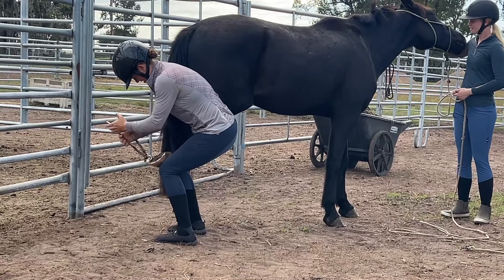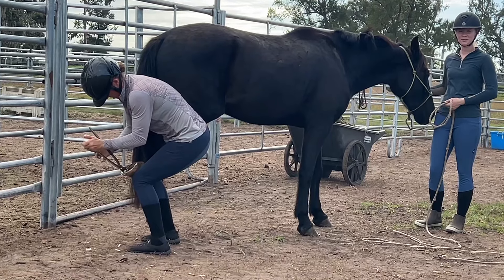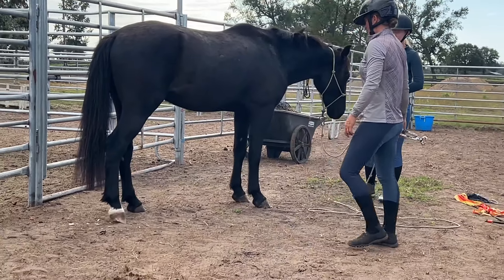Sometimes their soles and their hoof walls are so thick and hard. It can be very difficult for the nippers to go through, even if they're very sharp nippers. So there's something to be said about the Mustang's feet — that is for sure.